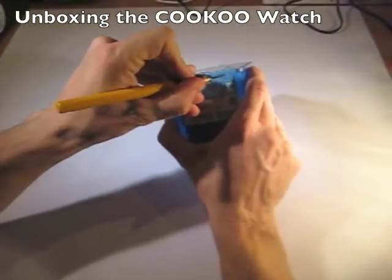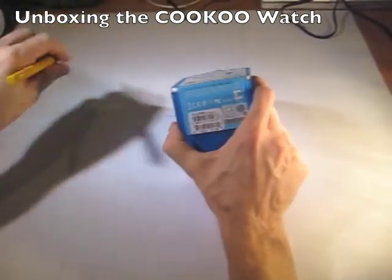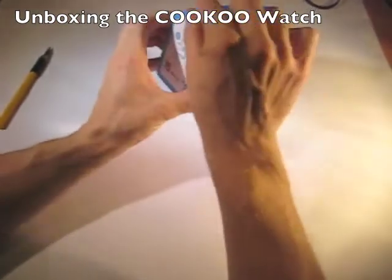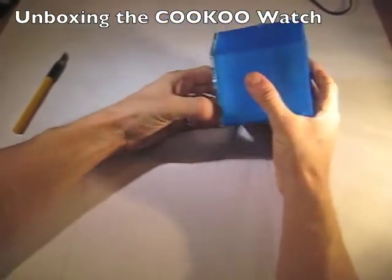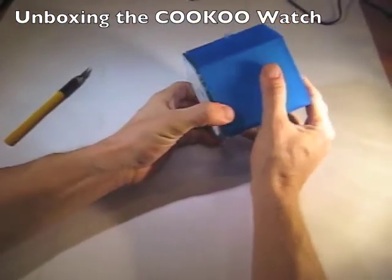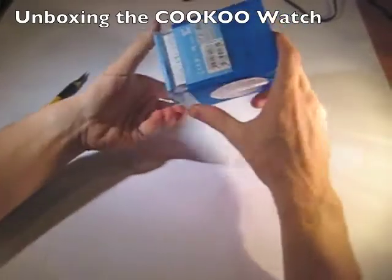I'm going to use an X-Acto here to gently cut through. This makes the process a little bit easier. Normally there would be a hole there if I had pulled the top down like that. I didn't cut through all the way, so in order to pull this apart — there we go.